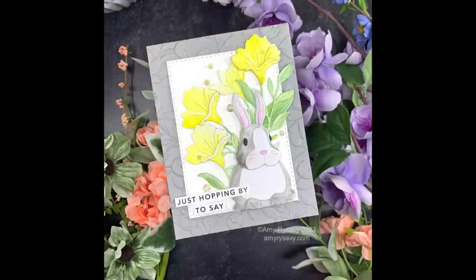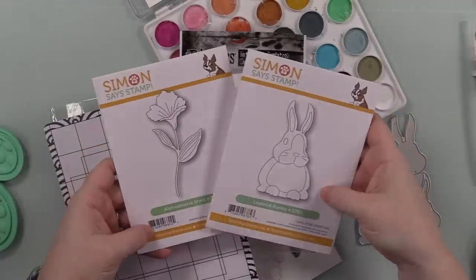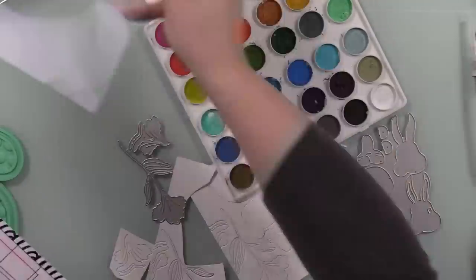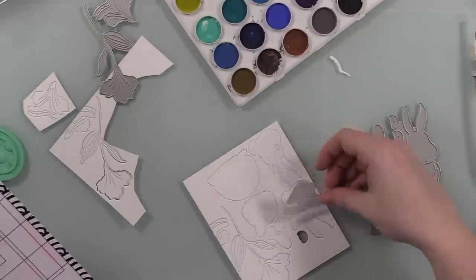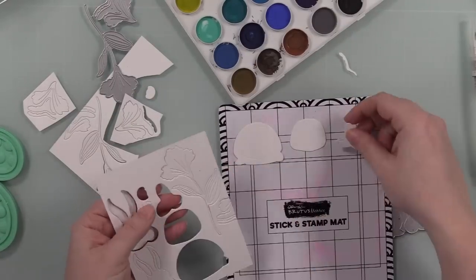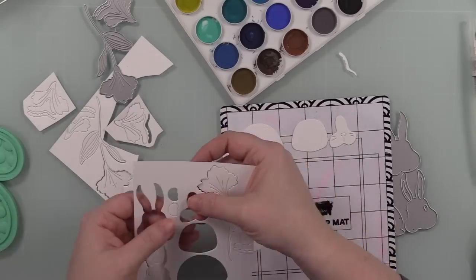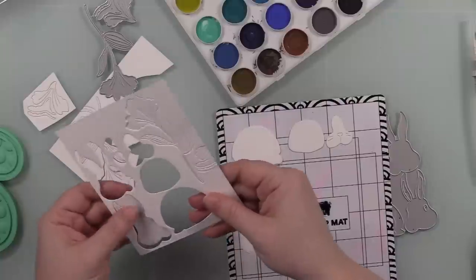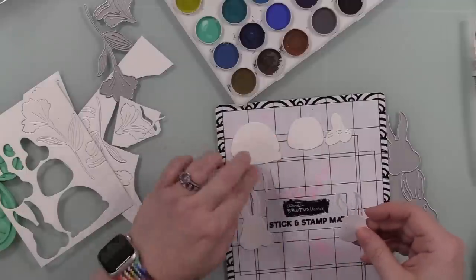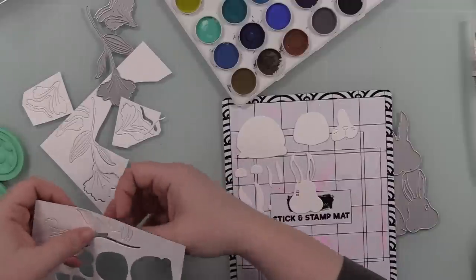Hello friends, Amy here with Prairie Paper and Ink with my card for this week's Color Throwdown challenge. I'll have a link to the challenge in my blog post linked directly below the video. For this card I die-cut several pieces from some distressed watercolor paper using Simon Says Stamp's layered bunny wafer die. I'm putting them onto my little Stick and Stamp mat just to hold everything in place.